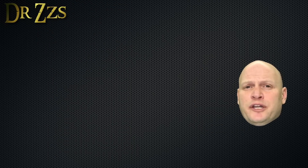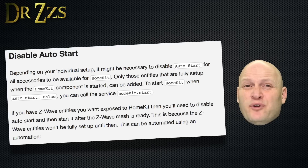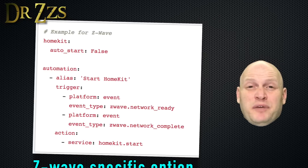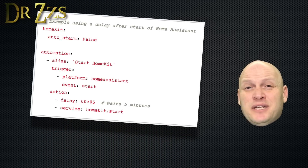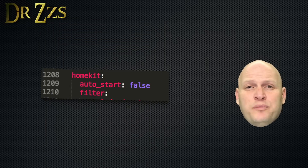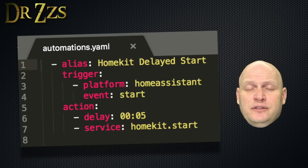One more optional thing you can do: apparently you can have issues with some devices, especially Z-Wave, if HomeKit starts up before some of your Home Assistant entities are fully set up. There are a couple of ways to avoid this. The one that made the most sense for me was to set HomeKit not to auto start, and then set an automation to have HomeKit start five minutes after a Home Assistant restart. To do that, under your HomeKit entry in configuration.yaml, include the line auto start false, and then set up an automation that looks like this.